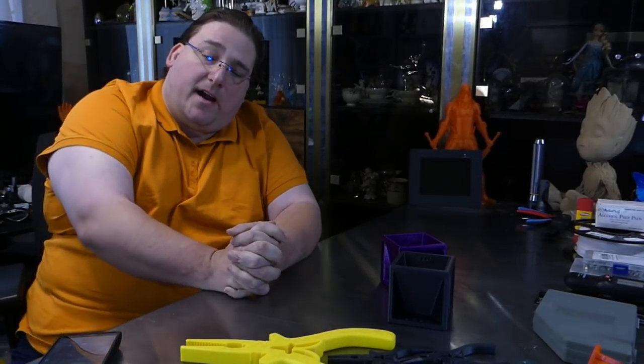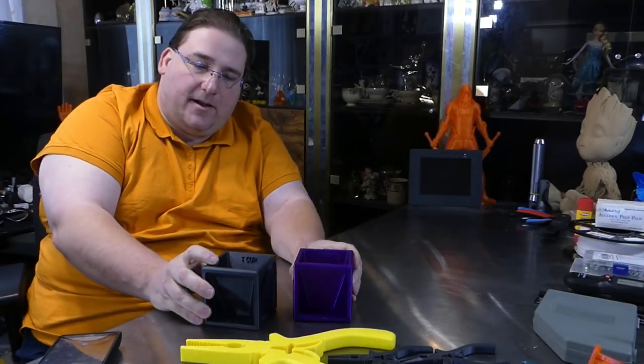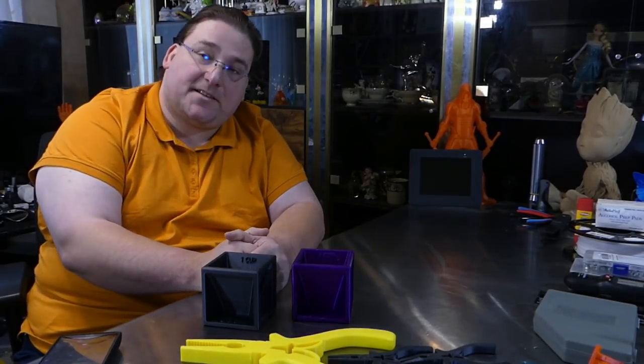First up today is by IOMAA, thing number 2676324 on Thingiverse — the measuring cube. This thing is wicked.